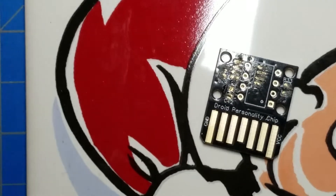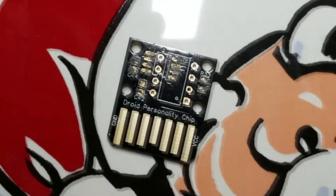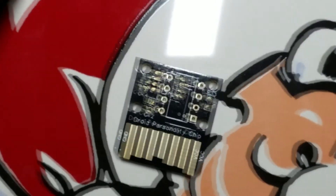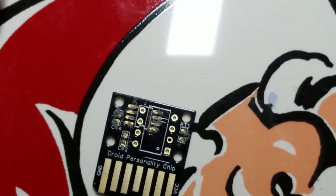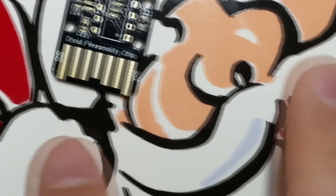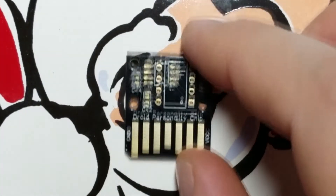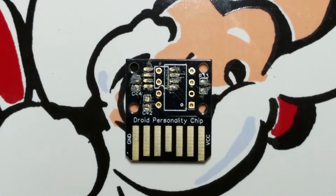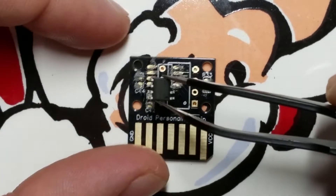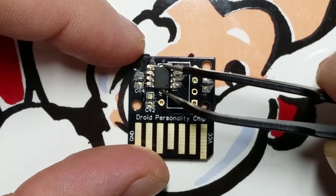I have, very horribly, with a toothpick, spread it all over the pads of this personality chip. I'm using this ceramic plate as an insulator for the hot air I'm about to blast on this thing. First thing up — I put the paste down already. Now I'm just going to place the components roughly where they should go.